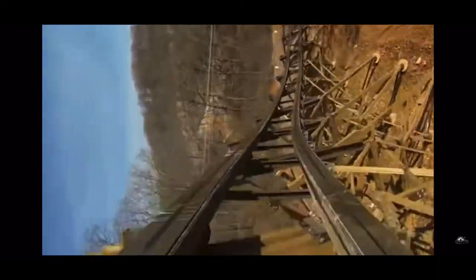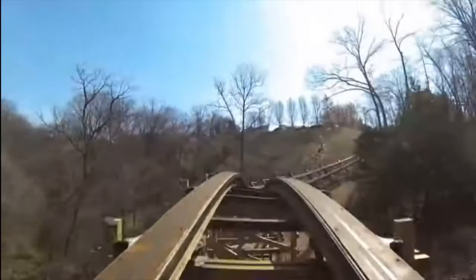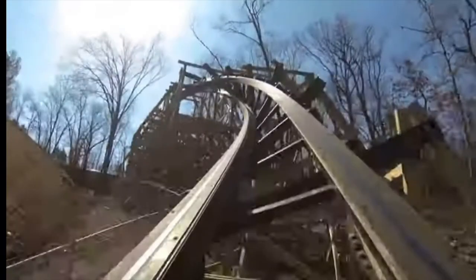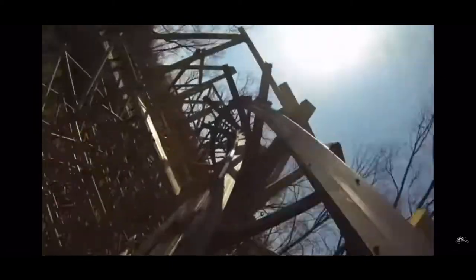Here's another hill that I was kind of really excited for — it wasn't too great, and it was also kind of overshadowed by the next element. The double heartline roll — I was both surprised and let down. I liked the first one, but the second one did not track well, it kind of hurt, it was just a little too much. I didn't really like it, but the first one is just perfect.